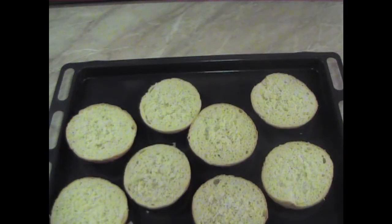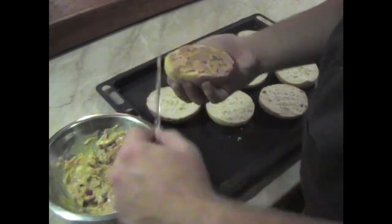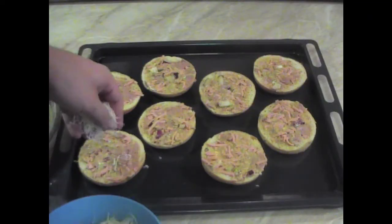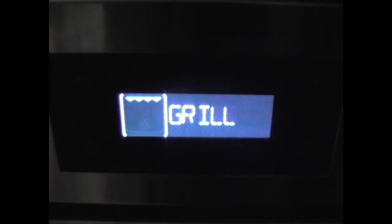Now that the mix is complete, we need to break out an oven tray as well as four buns. Then we spread the mixture in the bun slices, then add the optional grated cheese on top of them. Finally, we put the tray in the oven, set it to grill, and leave it for about 10 minutes.